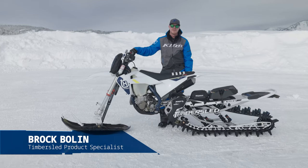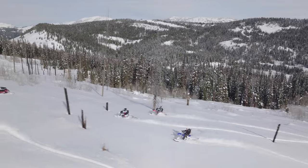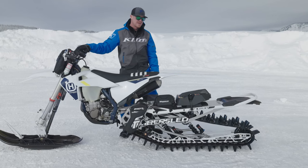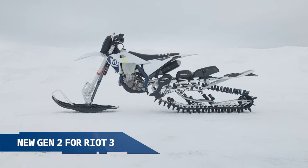Rock Boland, product specialist with Timber Sled Products. We're up here on the mountain today trying out the new Model Year 24 product. We're really excited to bring this to market. This here is our Riot 3 Pro S and the new Gen 2.